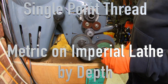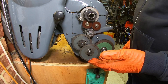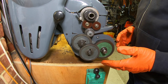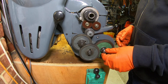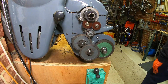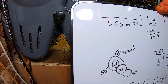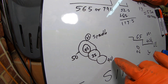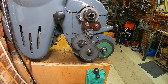This gear train here is what I have set up to do my fine feed, but I need to change it because I want to cut a one and a half millimeter thread. Bearing in mind this is an imperial lathe with an eight teeth per inch lead screw, so I'm going to change the gears out. I'll show you what I'm going to put in: a 21, a 50, 45, 35, and a 40 on the lead screw. We'll spin that up and see what it looks like.